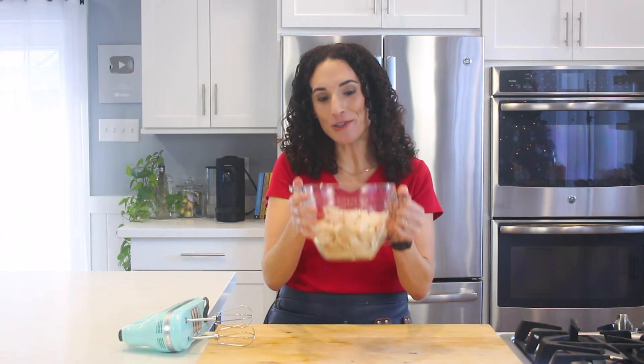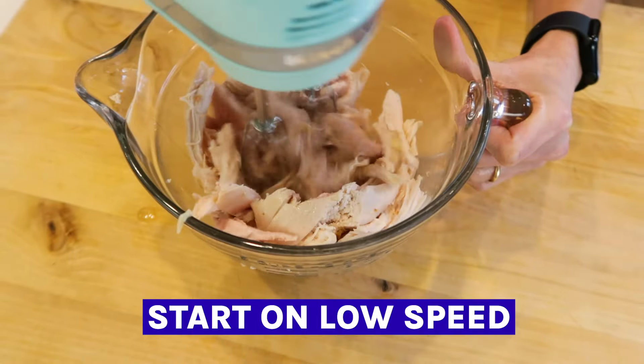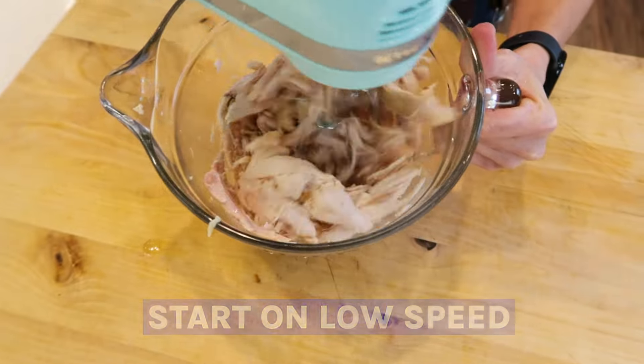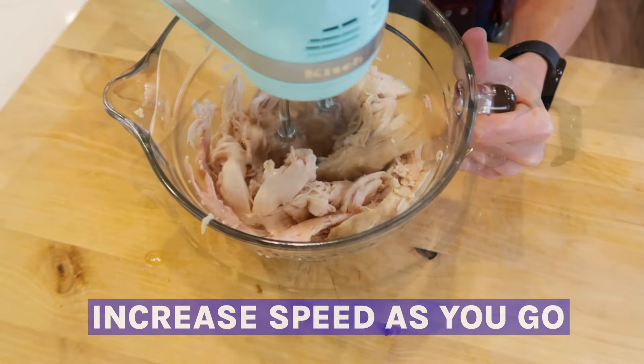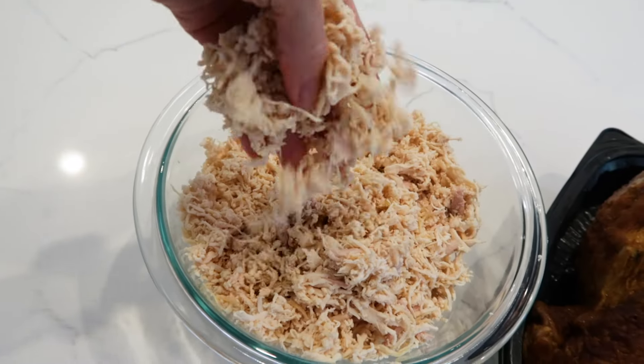Now that I have the chicken in the bowl, I'm gonna take my hand mixer and shred it — first on low speed, then on high. This is a quick hack to shred that rotisserie chicken in under 60 seconds, and as you can see, you can shred an entire rotisserie chicken in under 60 seconds.